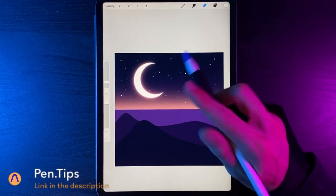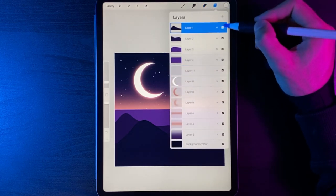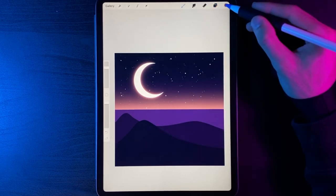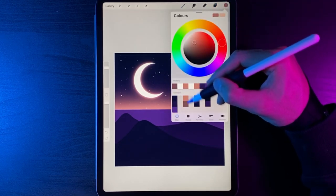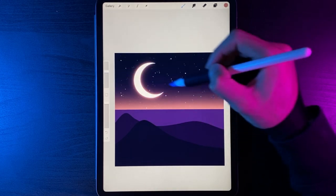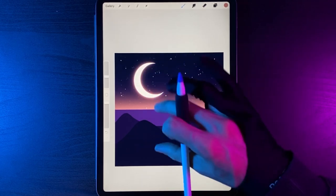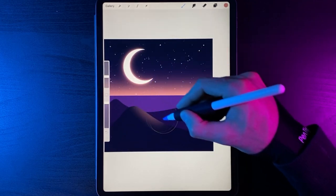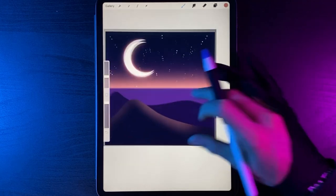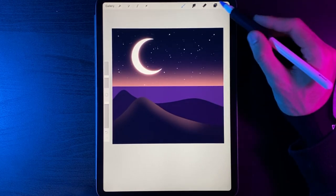Now let's add lighting to the hills. Go to your layers, start at the top — the front hill. Tap on that layer and alpha lock it so you can only paint within its boundaries. Select your highlight colour, change your brush to the Soft Airbrush under Airbrushing, set brush size to around 15%, and leave the peak of the hill but add lighting that tails off down to the right. Do the same on the other side of the hill to add nice lighting, fading it out to the right.